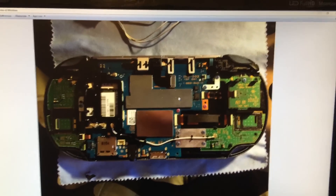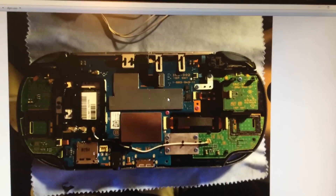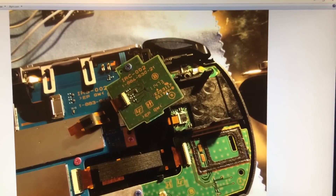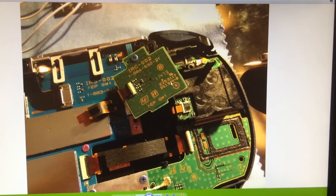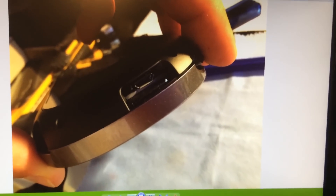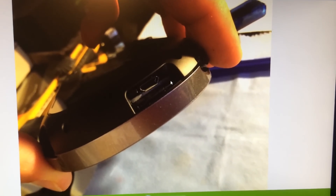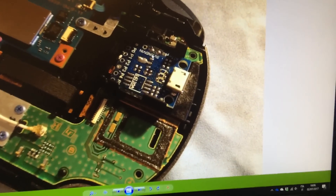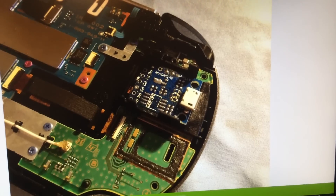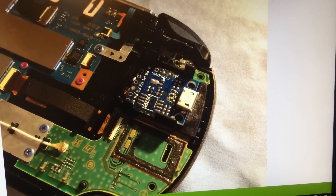I'll now show you the insides. This is the normal layout of a PlayStation Vita. What I did is I took out the SIM slot, and this is the first test fit for the micro USB board, which you can see now occupies the space that was previously used by the SIM card tray.